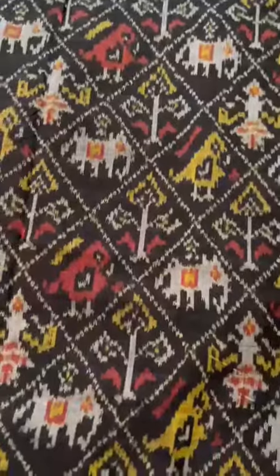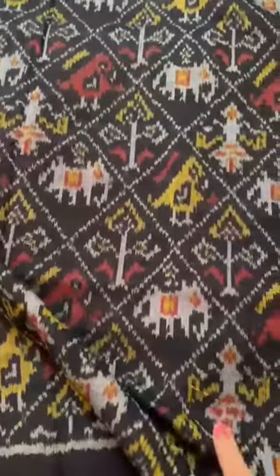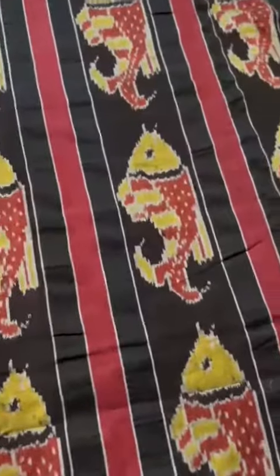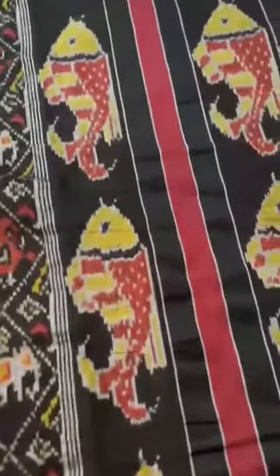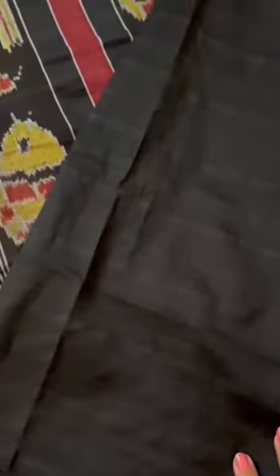This one — black cotton patola, nari kunj design, fish motive pallu. What a unique concept, with a plain blouse. They use the finest 120 count cotton to weave these cotton patola saris. Finest cotton, soft and lightweight. That's the first one.